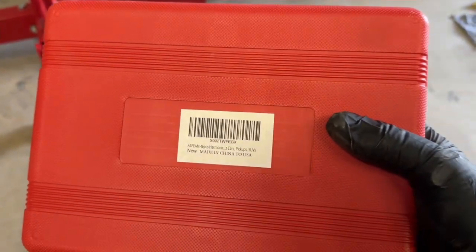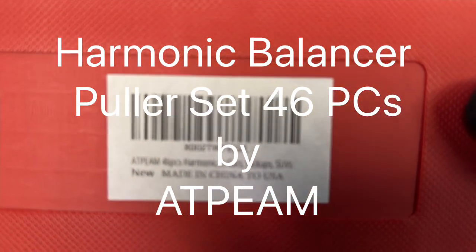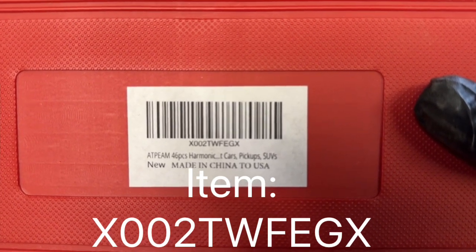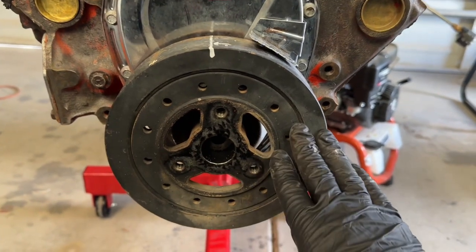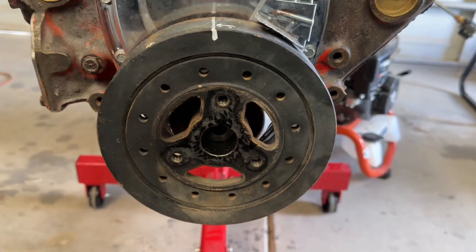I just picked up this 46-piece harmonic balancer puller — this is the number I picked up. I got this off Amazon for $20, super cheap, and I'm going to show you how to use it. This is going to be on a 350 — a 5.7 liter — so we're going to pull off this harmonic balancer.